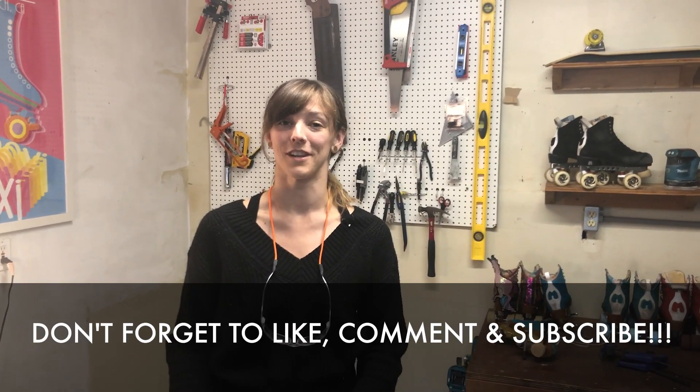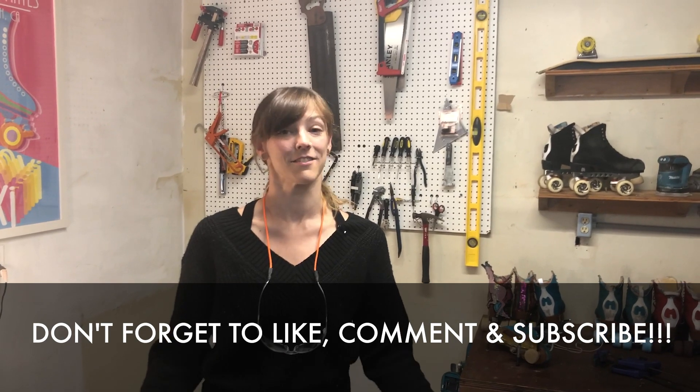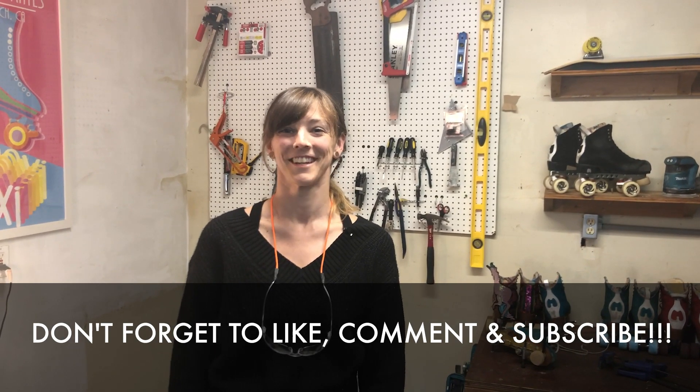Thank you so much for joining me on 'No Skates No Problem.' I'm going to give you this week to build your own balance board, and then next week tune in and I'll show you a few things you can use your balance board for to get strong and balanced for when your roller skates arrive.